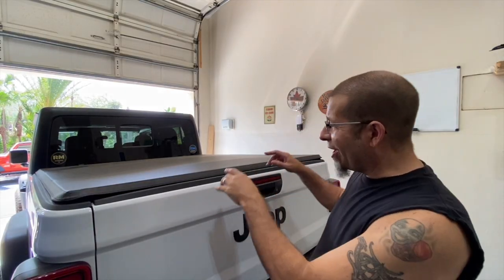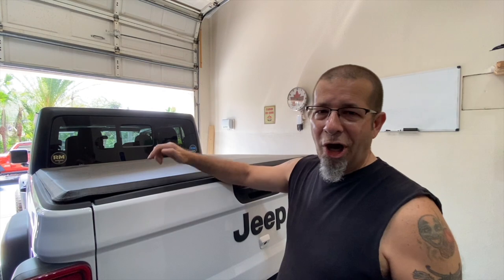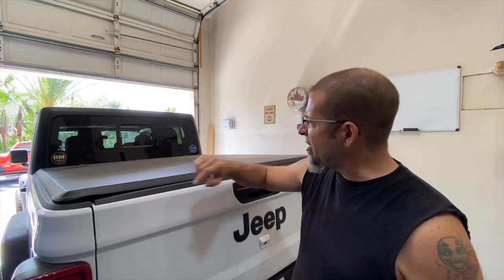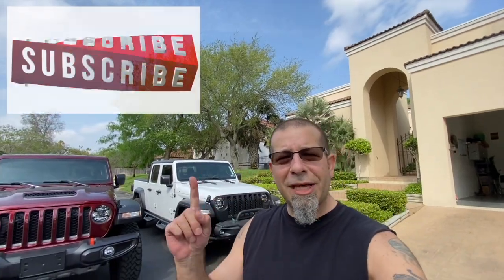So there you have it. We have our decals on the back of the truck, and our little tiger advertisement gone off of the tonneau cover — really can't stand those. Leave a comment and let me know if you go to this extreme when you're doing stuff like this, or do you just slap stuff on or rip stuff off? Don't forget to click that notification bell so you don't miss out on any upcoming videos, and smash that subscribe button on the way out. Thanks for watching. Stay safe out there. Bye.